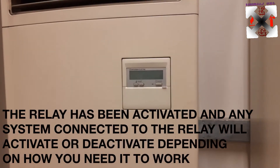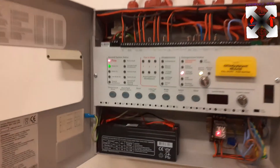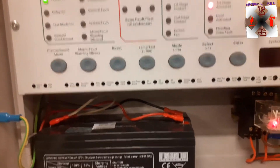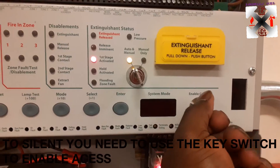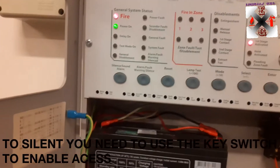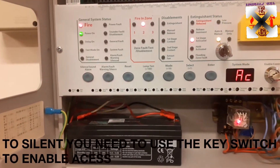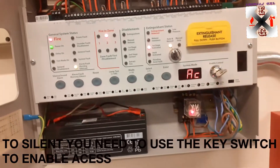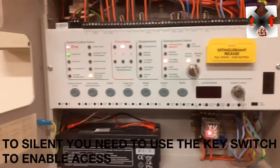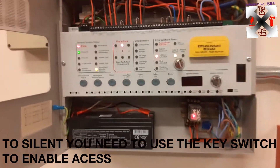All the ACs are off now. In case I would like to silence, I need to push the key — let's make alarm silence. Now I can silence the system, and I can also stop the beep sound. I've just silenced the system.